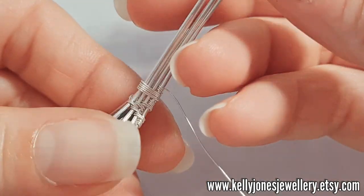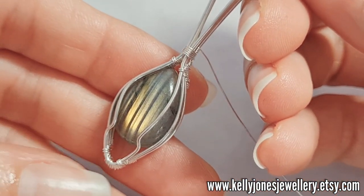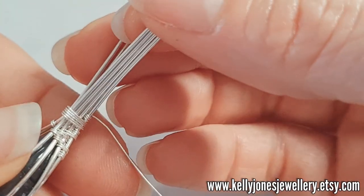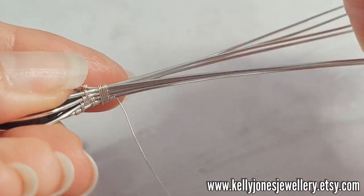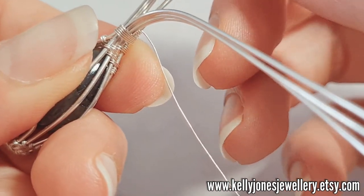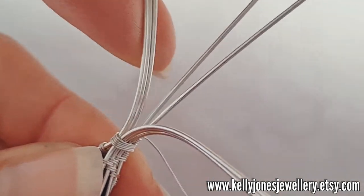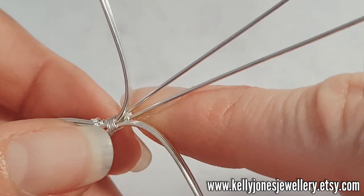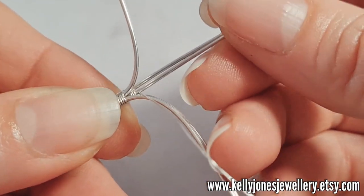Now we need to sort out these top wires — we've definitely got four on each side. You've got four wires on each side: keep the back one to the back, take the other three and scoop them over to the side for now. Do the same on the other side — keep the back one to the back, take the other three and scoop them out of the way. Then take your weaving wire and we're going to weave across these two back ones to make a little bail to hold it all together and to hold your cord.